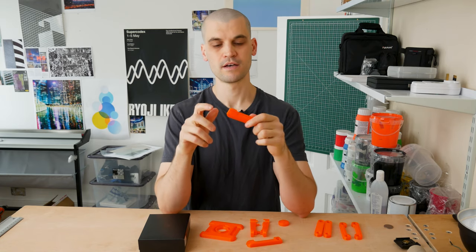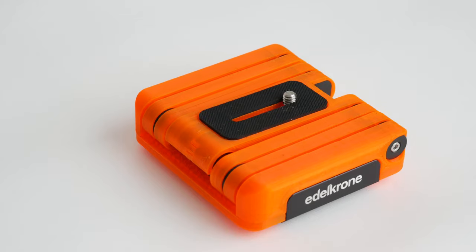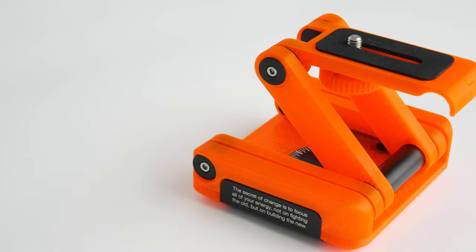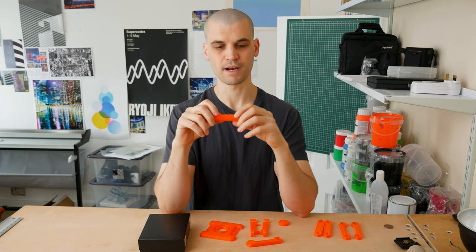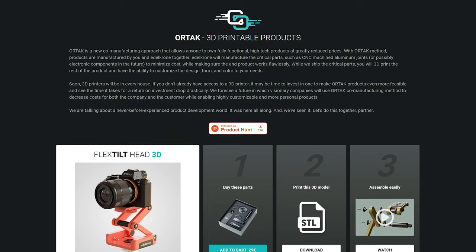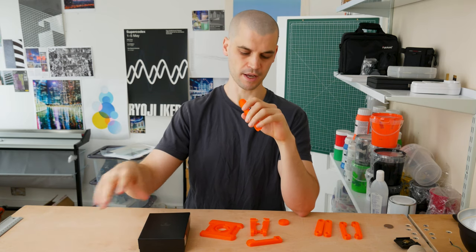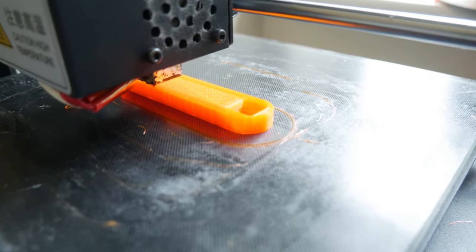Hi everyone, it's Paul from This Design. Today we're going to be putting together the 3D printed version of edelkrone's flex tilt head. I did a video on this a few days ago talking about this new manufacturing approach that edelkrone are taking — they give you some parts machined by them and then provide the 3D files to print the rest.